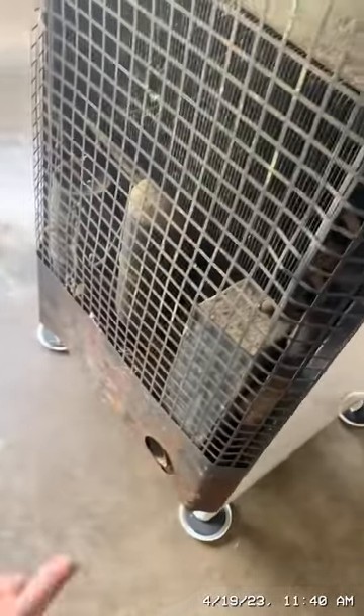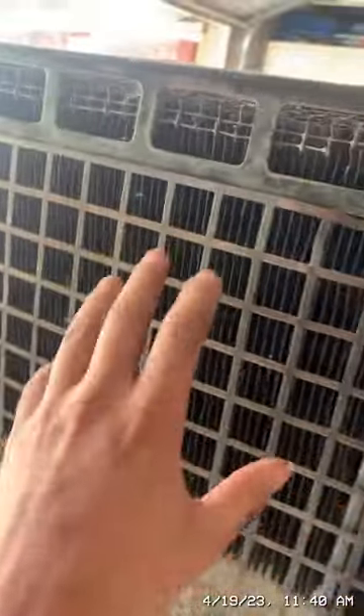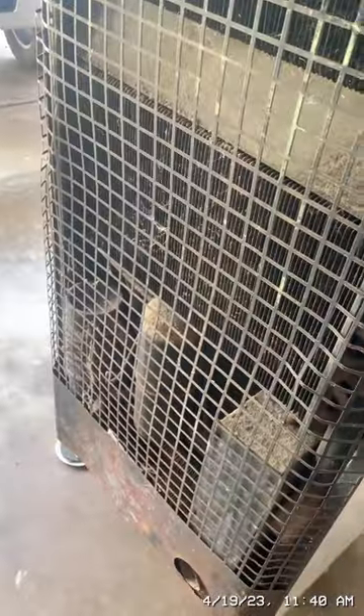Here is the back of the fridge. The refrigerant used is ammonia gas. The natural gas flame heats the ammonia gas, and this is where it condenses. On the opposite end from where the flame is, that's the coldest part of the system.